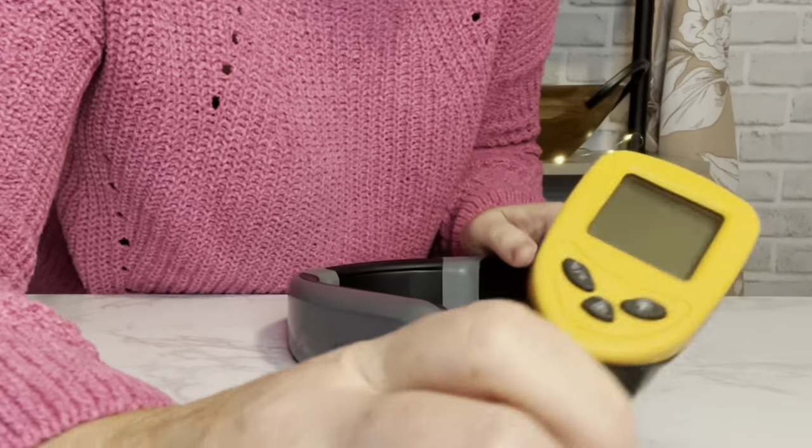When you first put it on it doesn't feel too uncomfortable even though it's a little heavy. If you have a larger neck it might not be comfortable. I can feel it getting warm, but the heat isn't even — it seems warmer on one side than the other. I want to check the temperature just to see if I'm right.